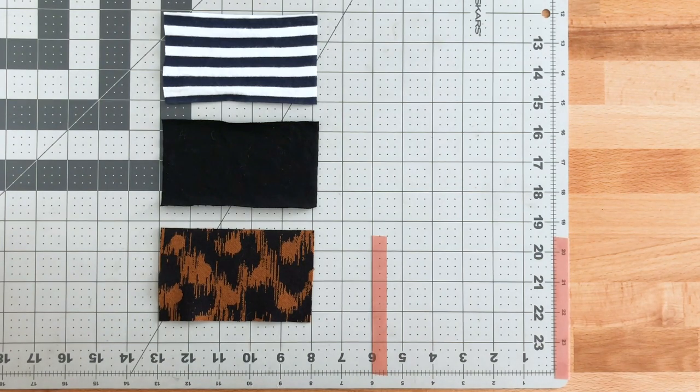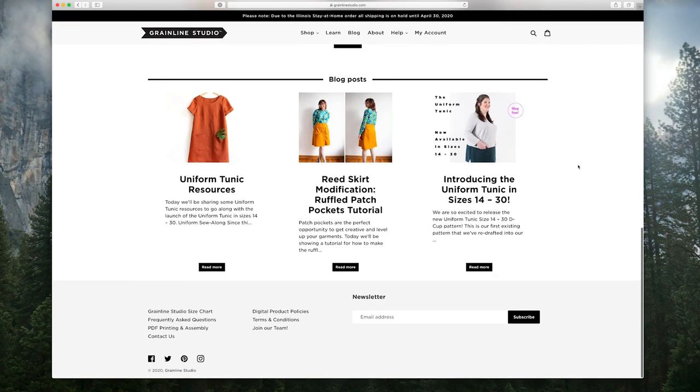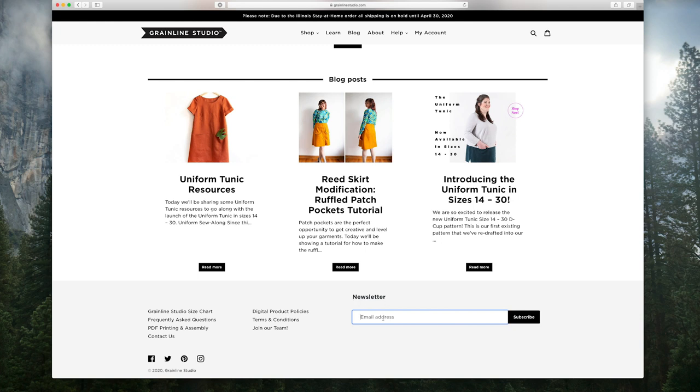Now let's talk about our other supplies, because you need a little more than just fabric. In order to make the Hemlock Tee, you're obviously going to need the pattern. The Hemlock Tee is a free pattern available for our newsletter subscribers. To grab the pattern, head to our website, grainlinestudio.com — I'll link in the comments below — and scroll to the bottom of our website. In the footer, you'll see an area called Newsletter and a box to enter your email address. Enter your email address and hit Subscribe. You'll see a message saying to confirm your email address — go to your email and confirm that you meant to subscribe. Once you hit Confirm, you'll receive a welcome email with links to download the pattern.